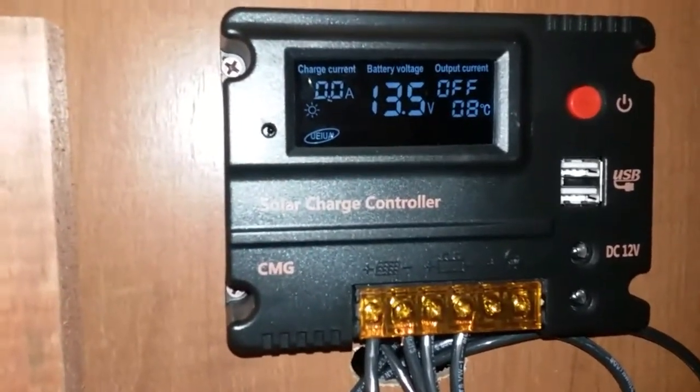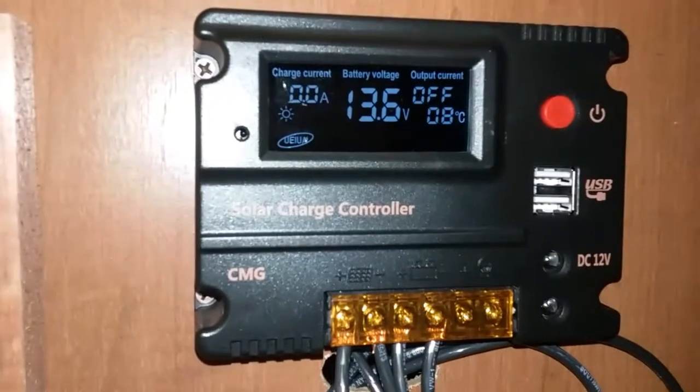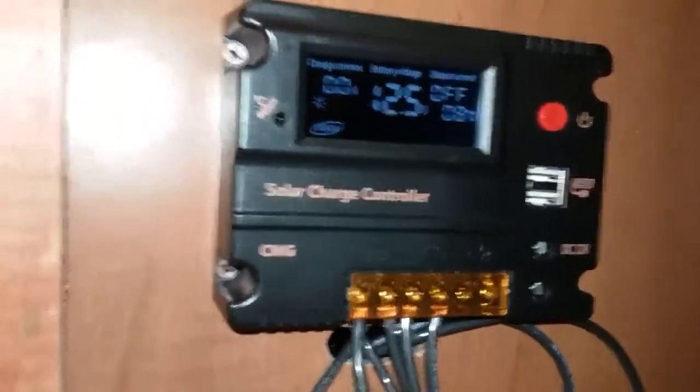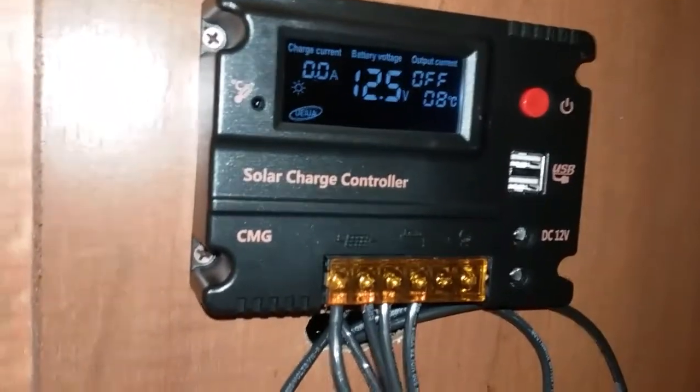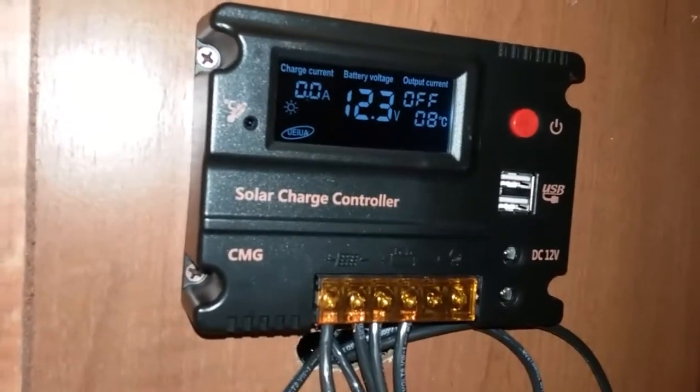Check this out — look at the voltage in the battery and look at the current charge. I'm gonna turn a light on and you will see what happens. Now the battery is sucking power. Wait a few seconds and you can see how the voltage came down from 13 and some change to 12.05, and the current charge is zero.